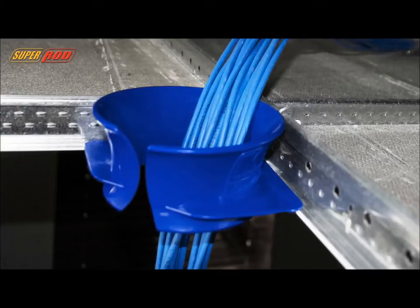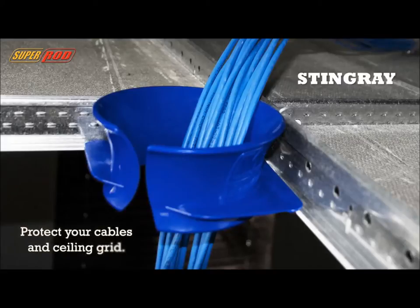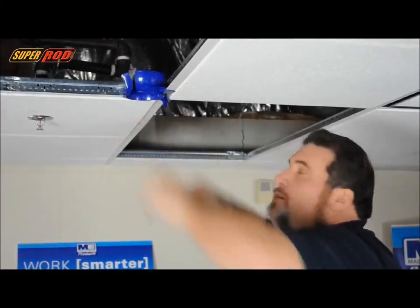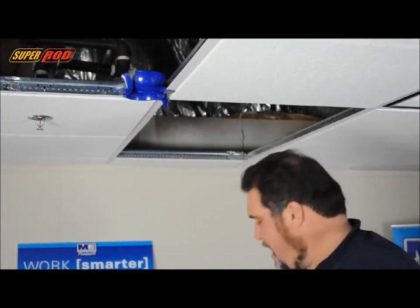So how do you fix this? The Stingray. The easiest and most cost-effective way to put in a chase to protect not only your cables but your ceiling grid. The Stingray is extremely simple to install. Simply slide it over the grid and lock it into place. Now you have a chase that will protect not only your ceiling but your cables.